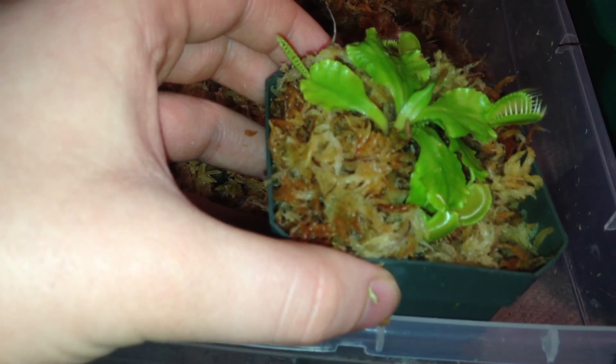Yeah, thanks for watching. That's how you repot a Venus fly trap. Venus Fliegefallen.